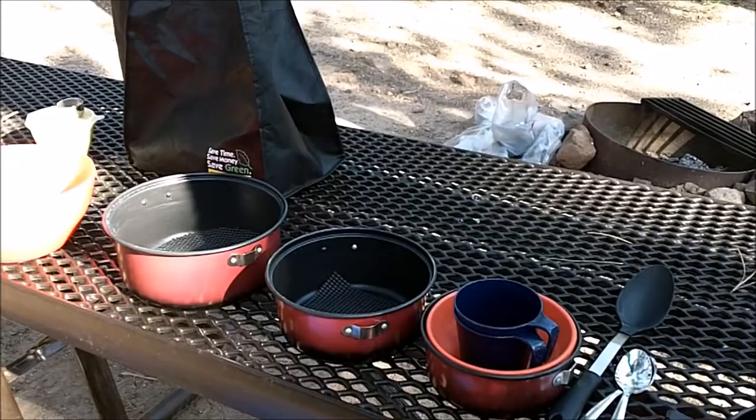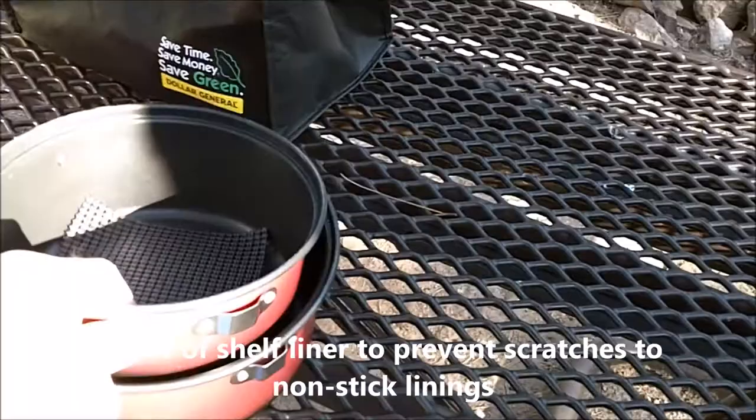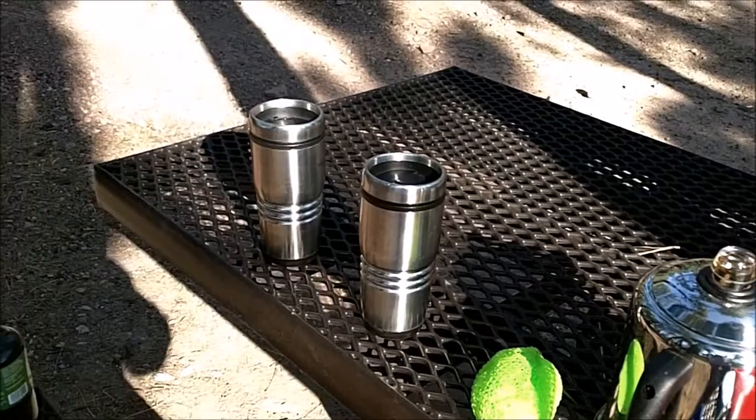They all nest together. One thing that I have learned by trial and error is that you should put a little piece of shelf liner in between the pots. We have three pots, a couple bowls, a couple cups — those are just measuring cups. We don't really use those for drinking because we also have a couple insulated coffee mugs. And that's what we use for drinking, plus some water bottles.